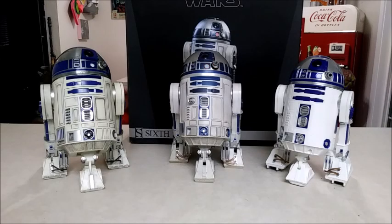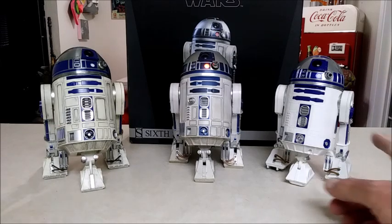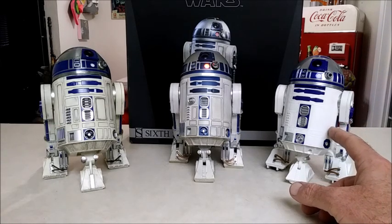Hey everyone, Scooby-Doo here, and welcome to a brand new video. Today we're going to be doing a retro review on the 1:6 scale R2-D2 by Sideshow, and for comparison I also have the Hot Toys R2, which is right here, and then I have the Sphero Smart App Droid, which is right here to the right.